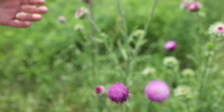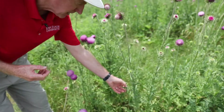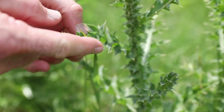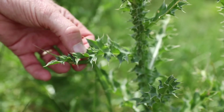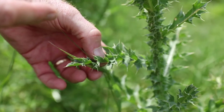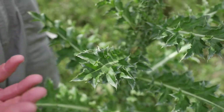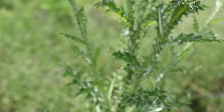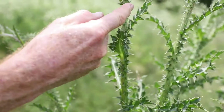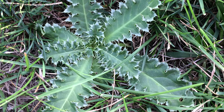Another really good trait for identifying musk thistle is on the leaves. Like most thistles, they do have sharp spines on the margins of the leaves where the teeth end, but you can notice the very margin of the leaves is sort of gray in color, and that really distinguishes it. Earlier in the season they look even more gray, and they often have a frosted appearance.